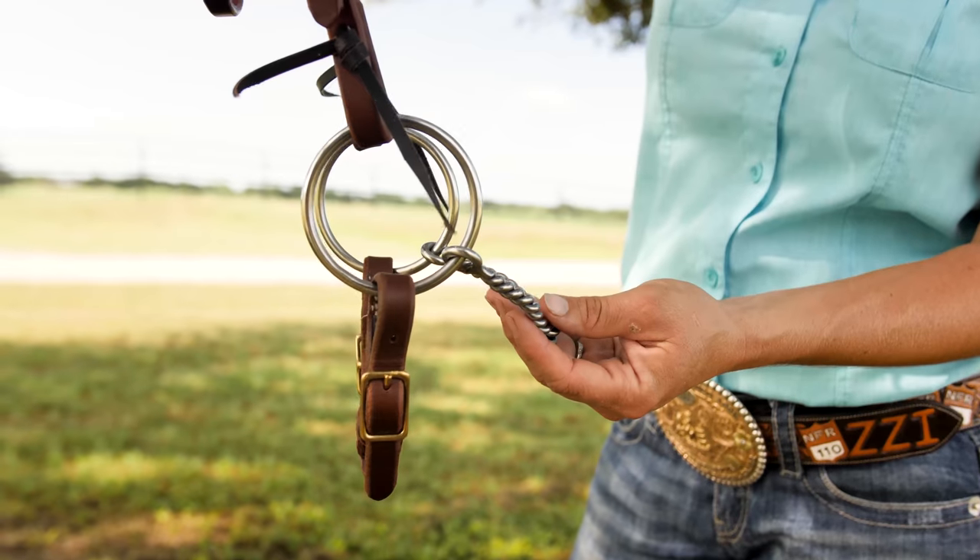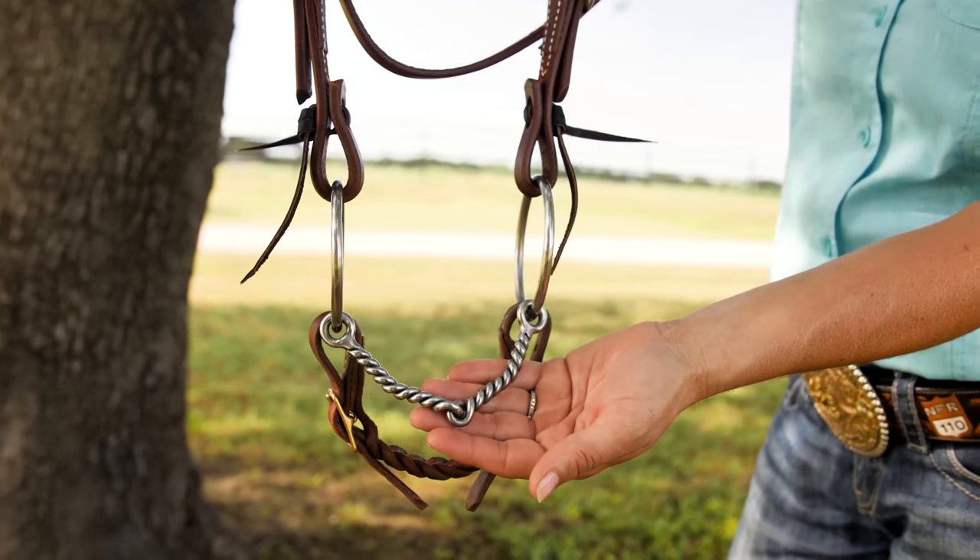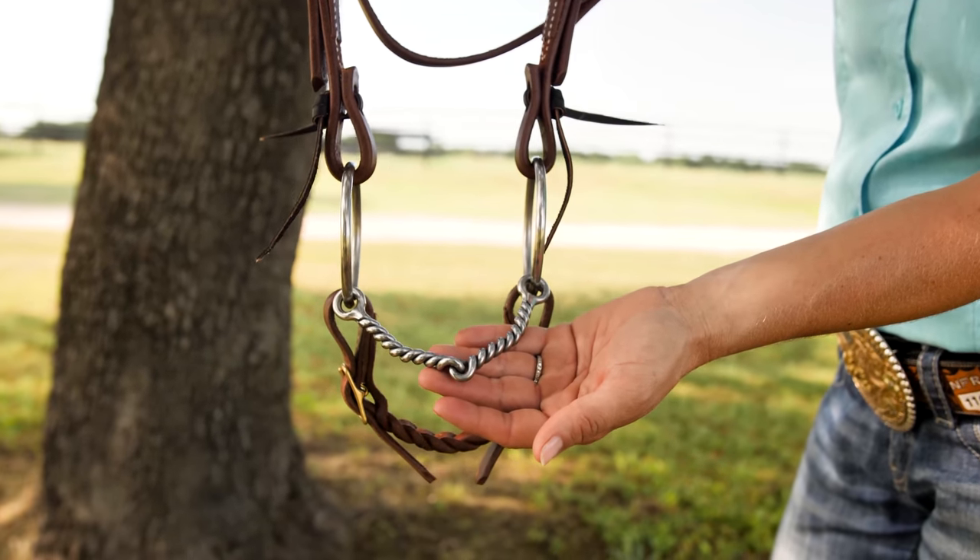I always think that weight in a bit is good, and it comes in the twisted wire and also the smooth, and I start colts in this.